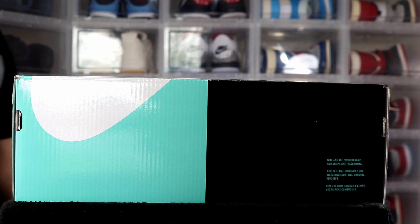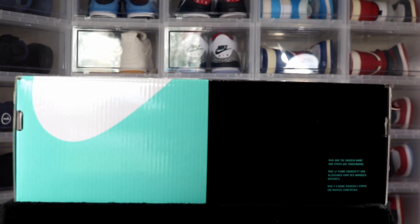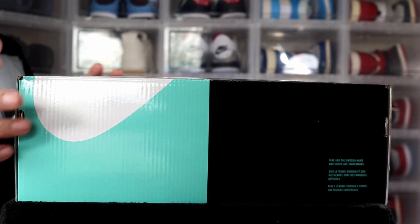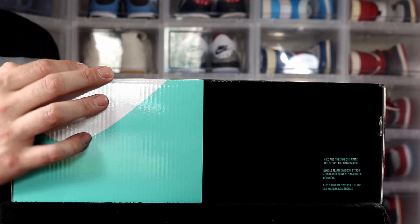What's up everyone, J. Smith Jordans here with another sneaker unboxing. Today I got a special sneaker unboxing for you guys — I got my first pair of Nike SBs in the mail today, and I wanted to give you guys my review on them. But before we get to the review, subscribe to the channel and give this video a like.